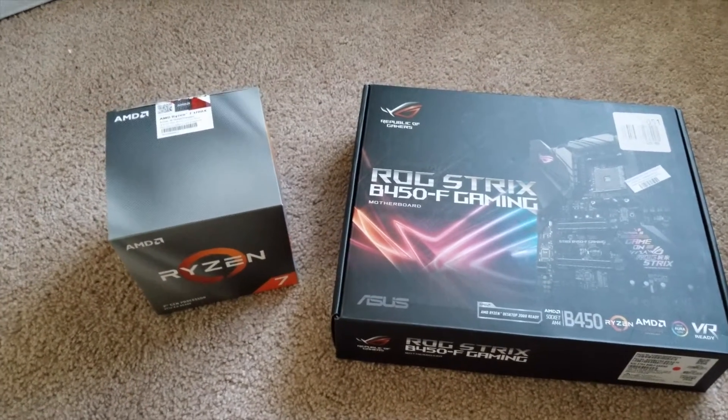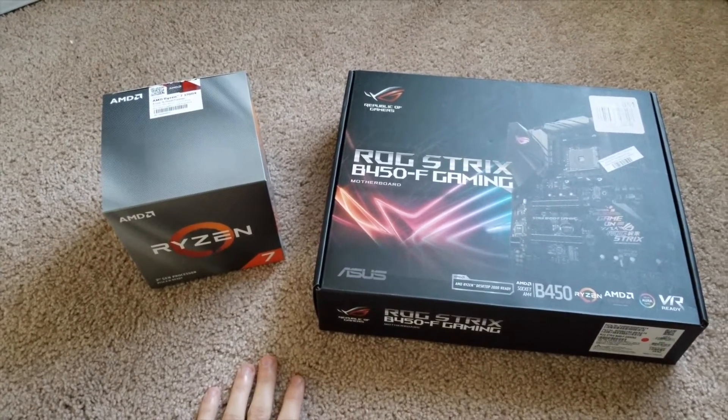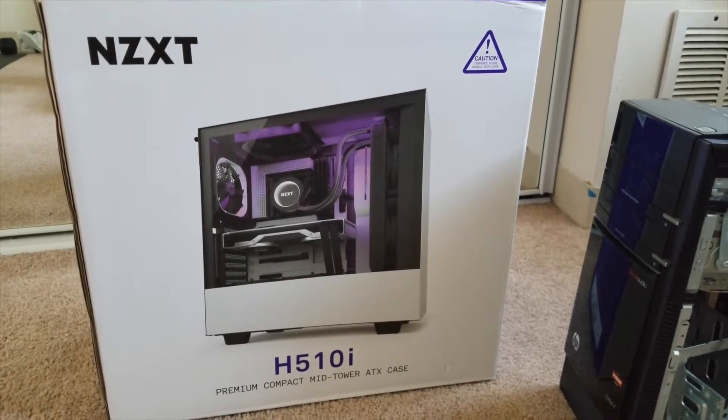Hey everyone, welcome back to the channel. This is Jacob. It's been a while since I've posted a video on my PC build. The last one I posted was on the NZXT H510i case. It's been getting a lot of traction, so thank you guys all for watching that.